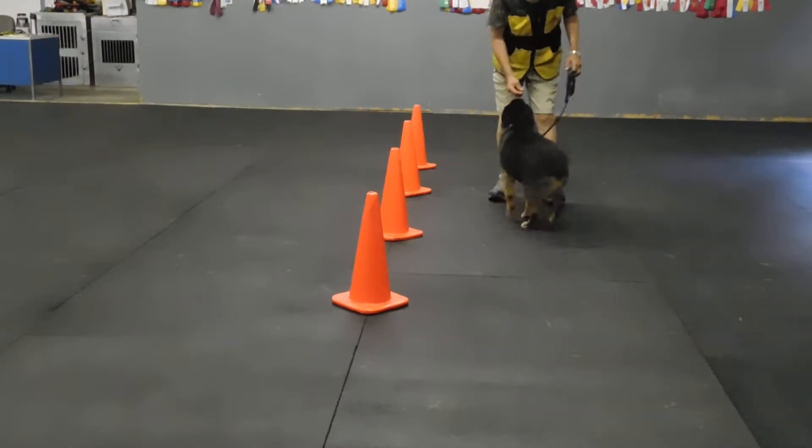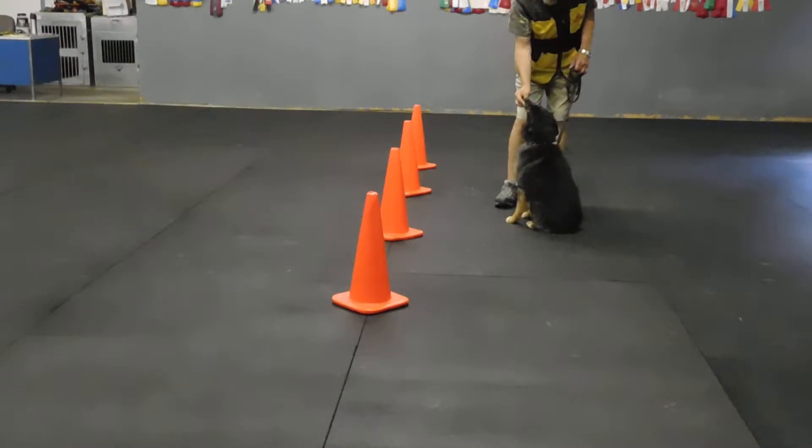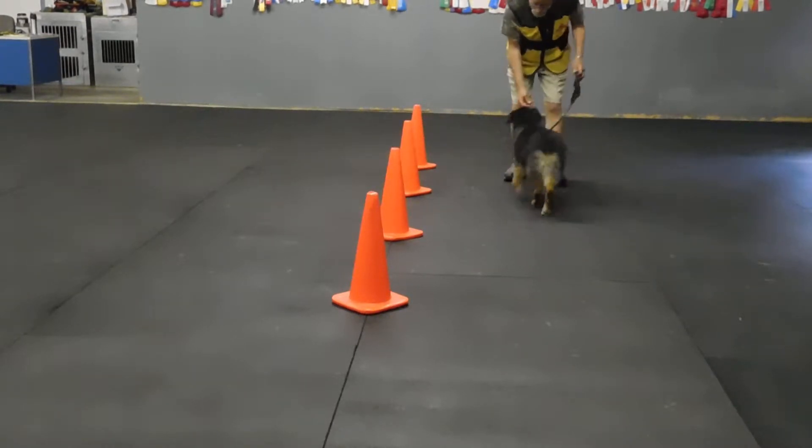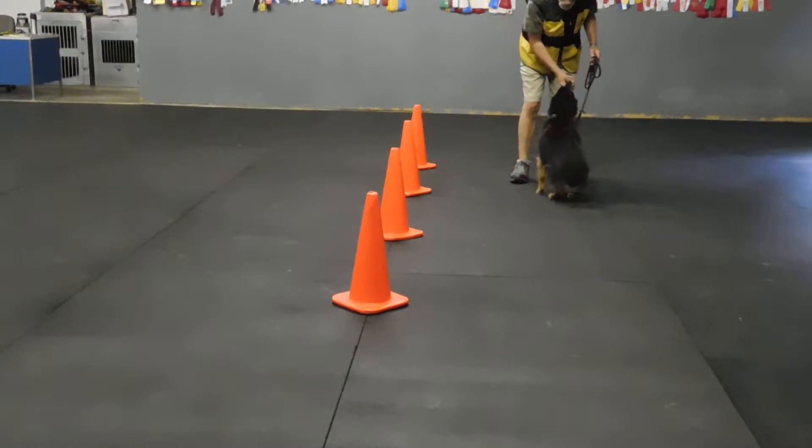Here. Sit, Joe. Good. Sit. Yes, those sits have taken a new level of calm. Here. Sit. That was a little crooked — I like straight. Good. Good. Yes.